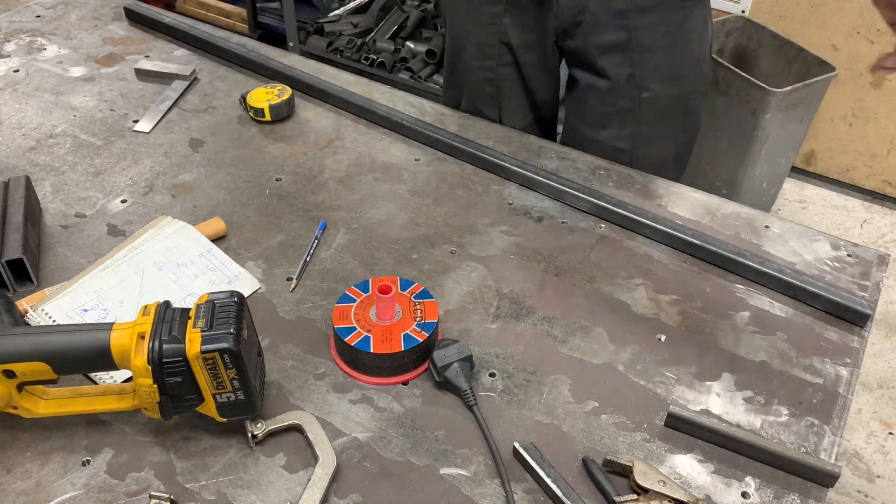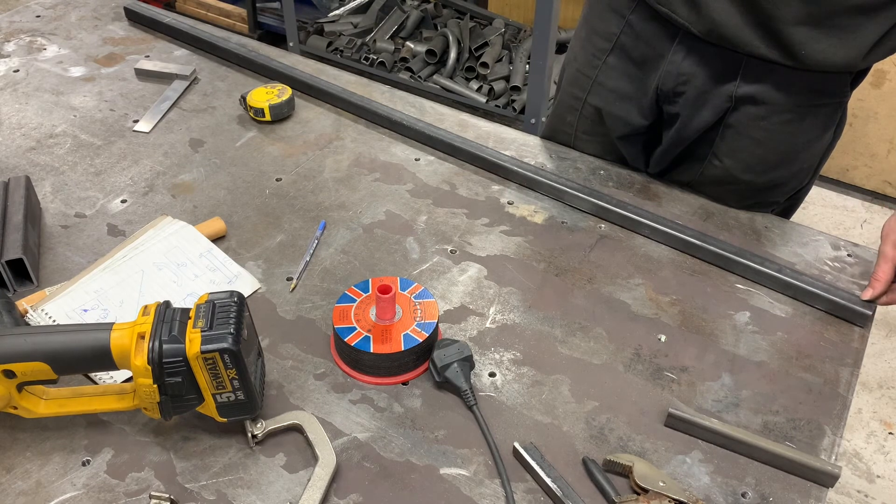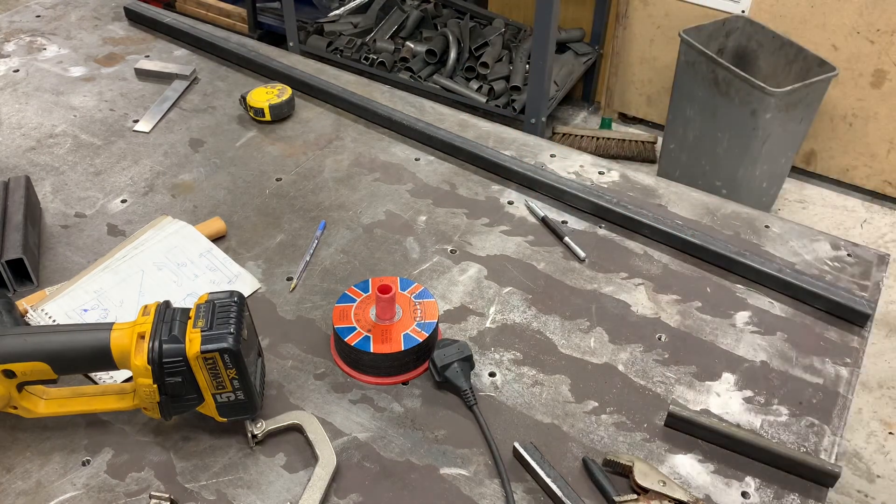So we'll cut that, and then what I'll probably do is linish it with the grinder until we get the radius we're looking for. I'm going to make the chop now - it'll get a bit noisy.